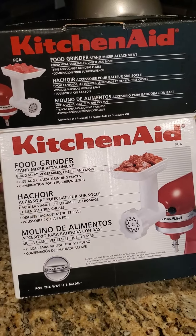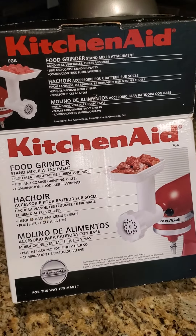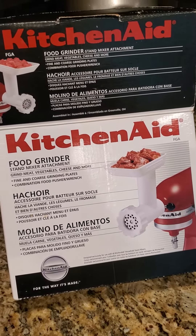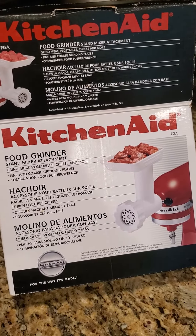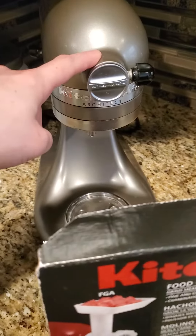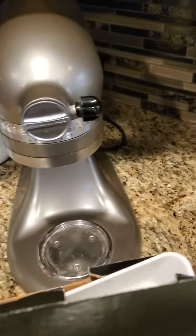Hello everybody and welcome back. Today I want to show you how to install this food grinder into the mixer. We're not going to be using the mixer, but we're gonna install it over here and we will unscrew this one.